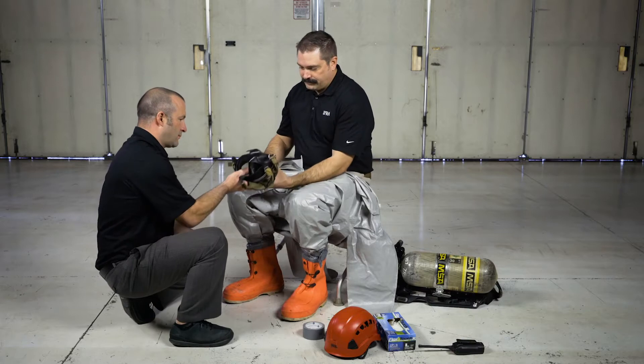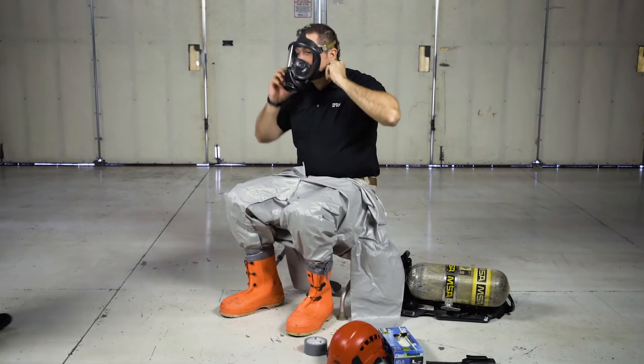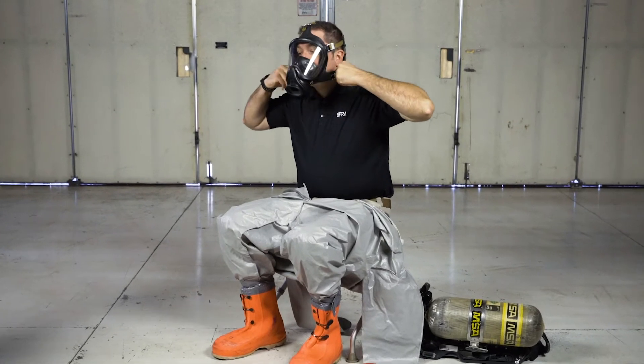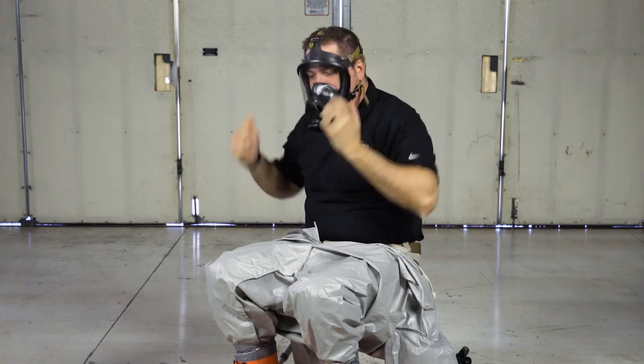Put on the face piece of your SCBA. Tighten the straps for a secure and comfortable fit. Check the seal, adjust straps if necessary, and recheck the seal.